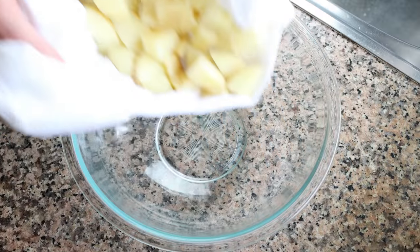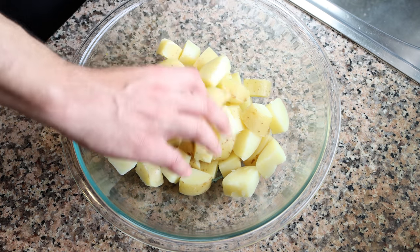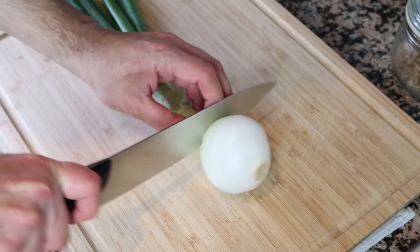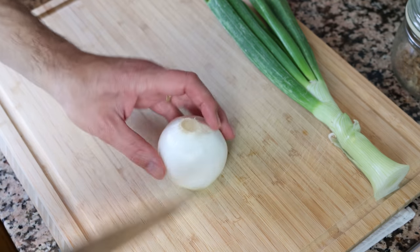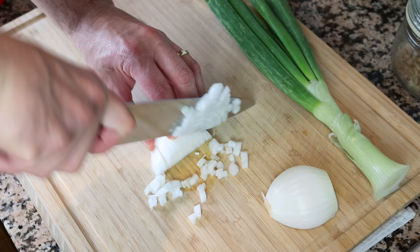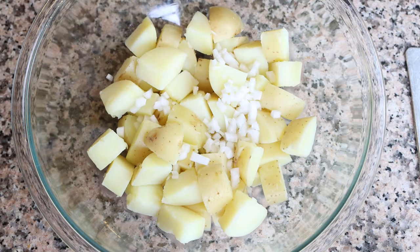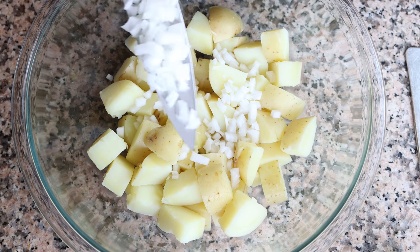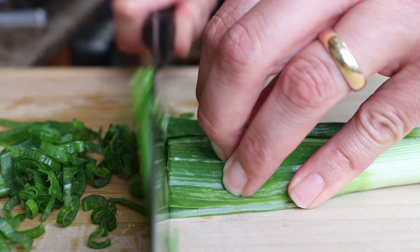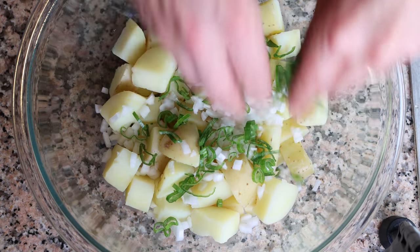Transfer the potatoes into a large bowl. For the next ingredient, grab one spring onion — we'll be using the bulb and the green leaves. Finely dice half of the bulb and add it into the bowl with the potatoes, then finely chop the green leaves and add a generous handful into the bowl.